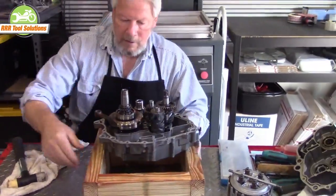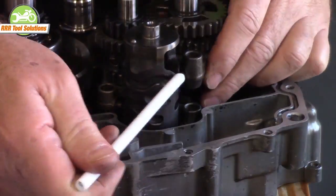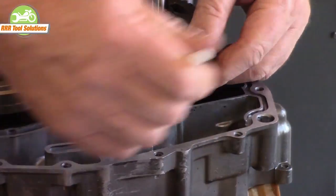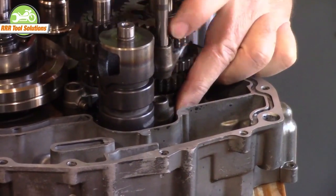Turning the engine around for the camera, we show you how the shift forks engage with the shift drum. These grooves in the shift drum control the movement and position of all three shift forks. The position of these in turn controls which of the six speeds, or neutral, is selected.